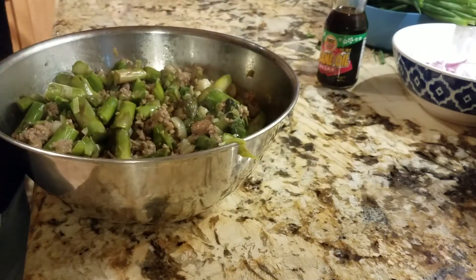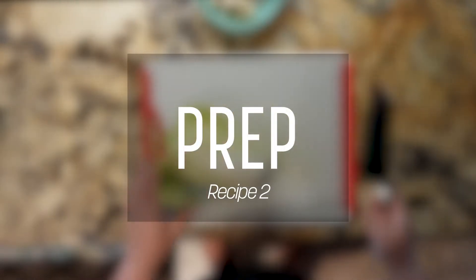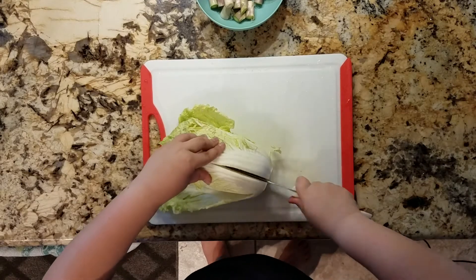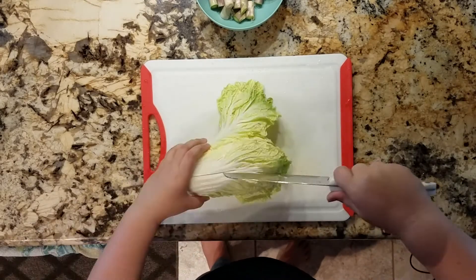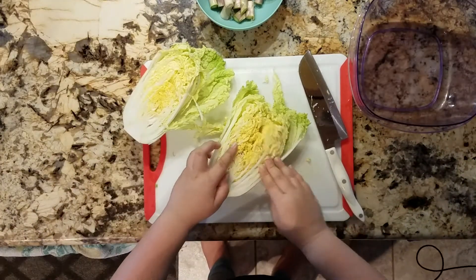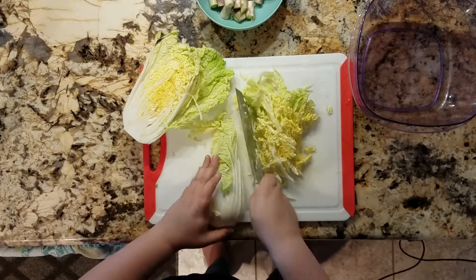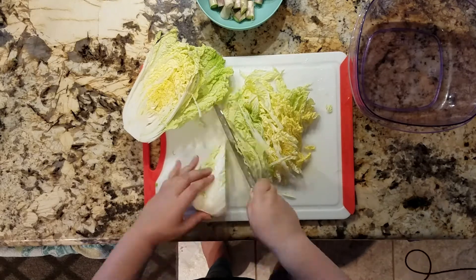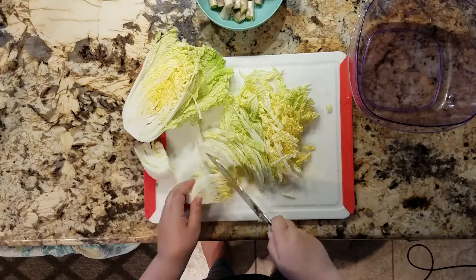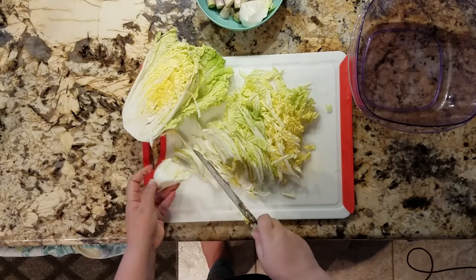Now on to the next recipe. Again, we're just chopping. Honestly, I don't know why I recorded so much chopping footage because it's just chopping — there's nothing special about it really. So we're just chopping all our stuff. The chopping probably took more time than the actual preparation.